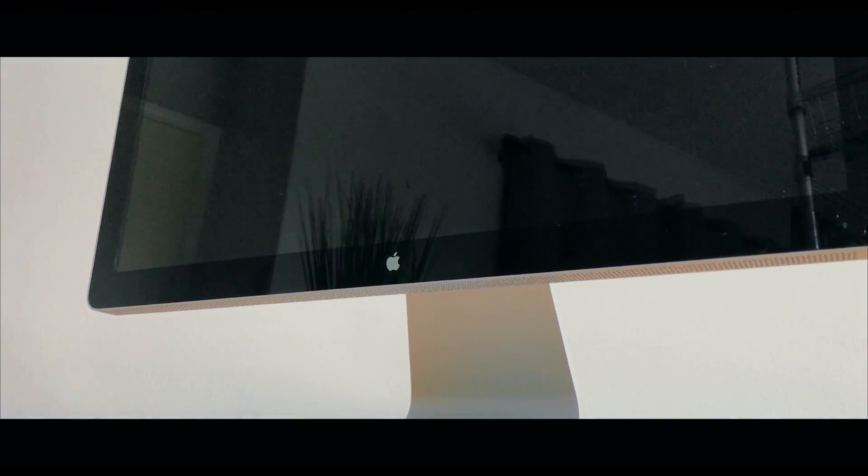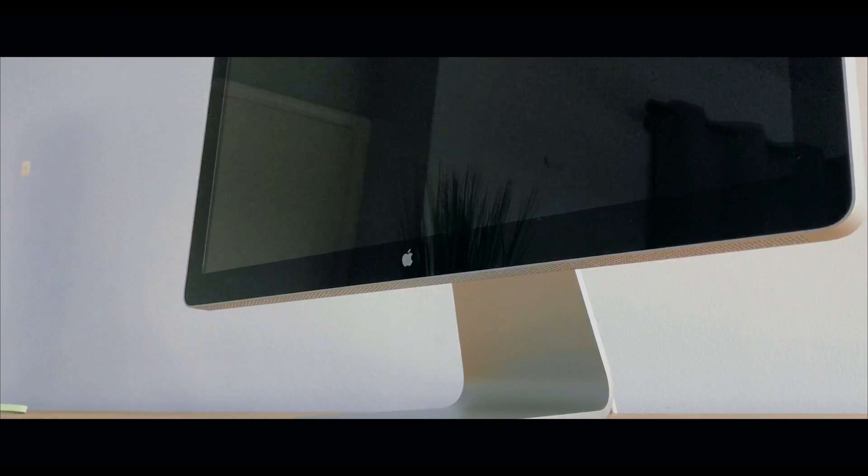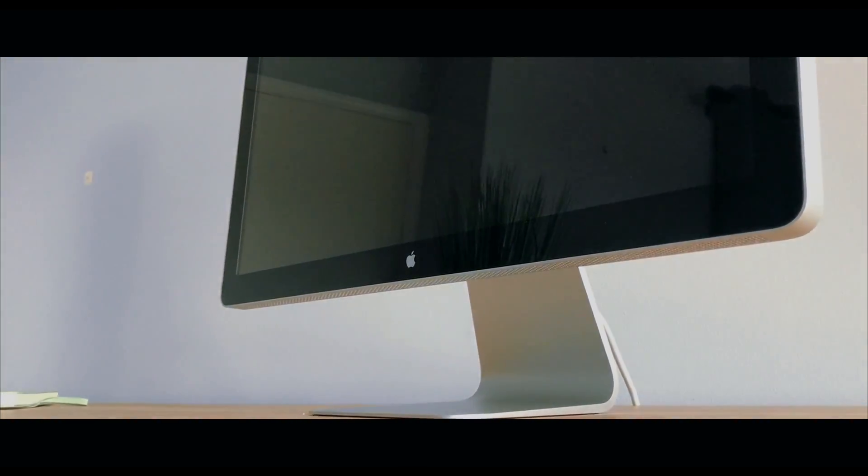One nice thing is that there's no software required after using these connectors. If you're looking to purchase an Apple 24-inch Cinema Display, you can pick one up off eBay for roughly $250. If you already have one, this will help you breathe a little bit of new life into a wonderful display.